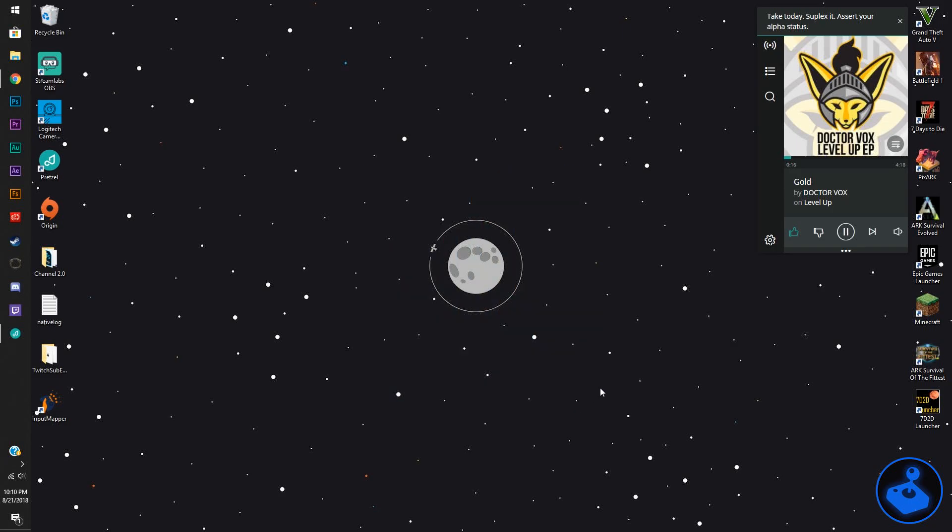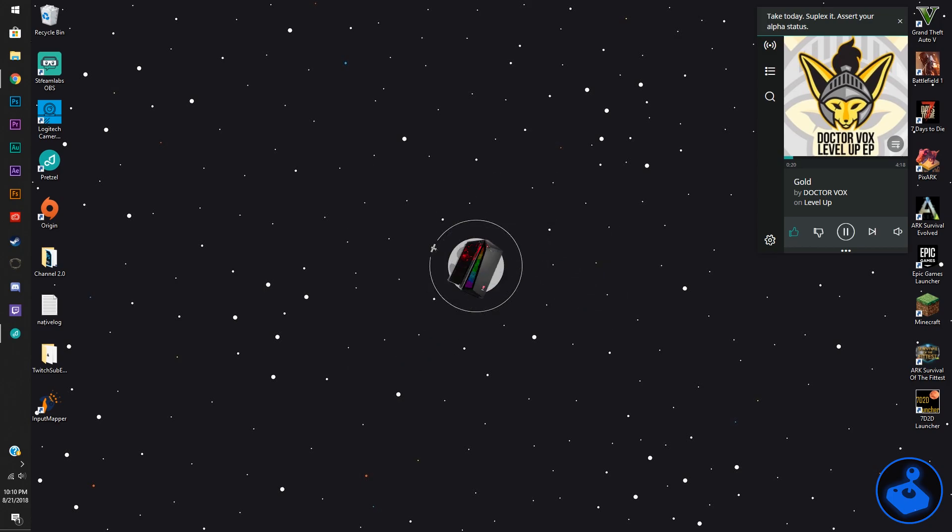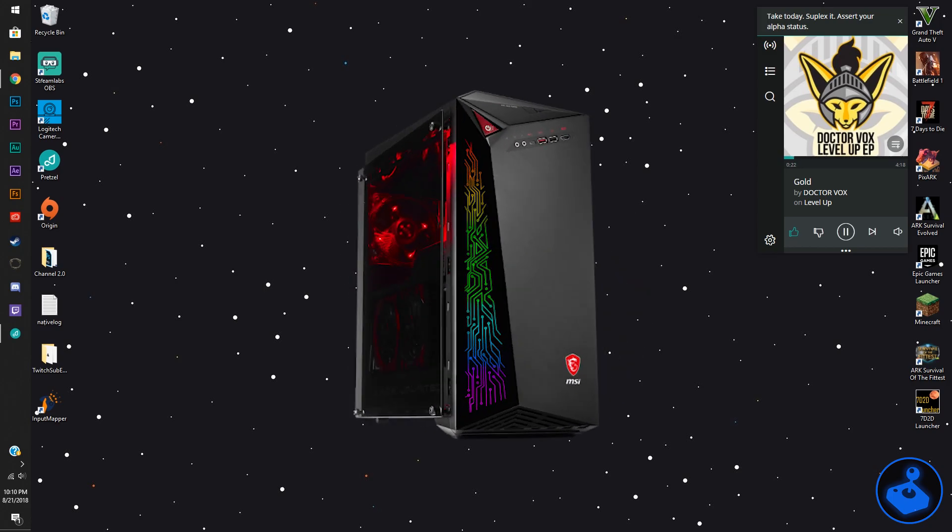Welcome back to another how-to video. Today we're going to be talking about how to sync your PS4 controller to your Windows 10 computer, or your PC, or laptop, or whatever that is.